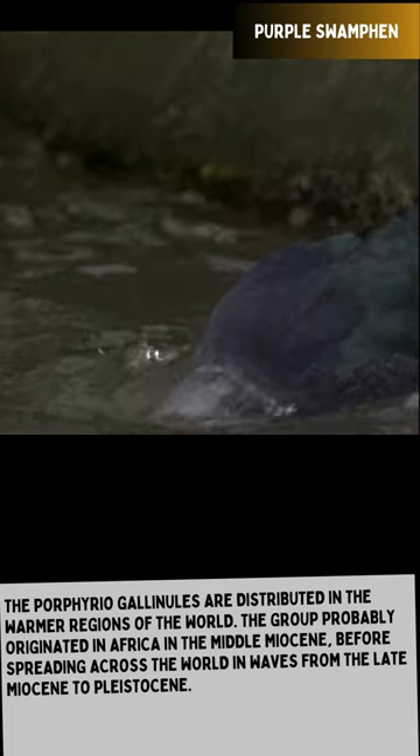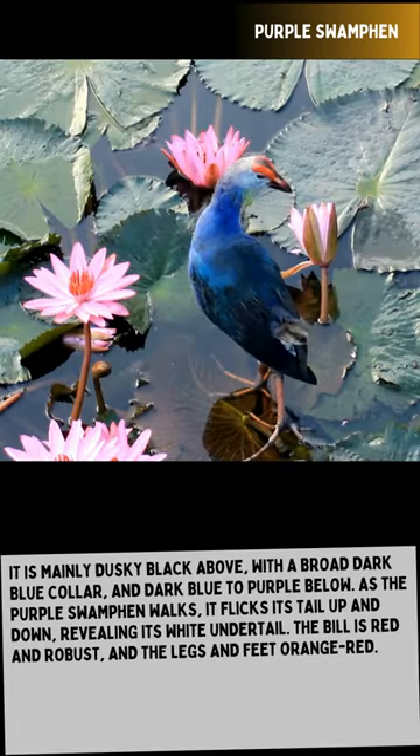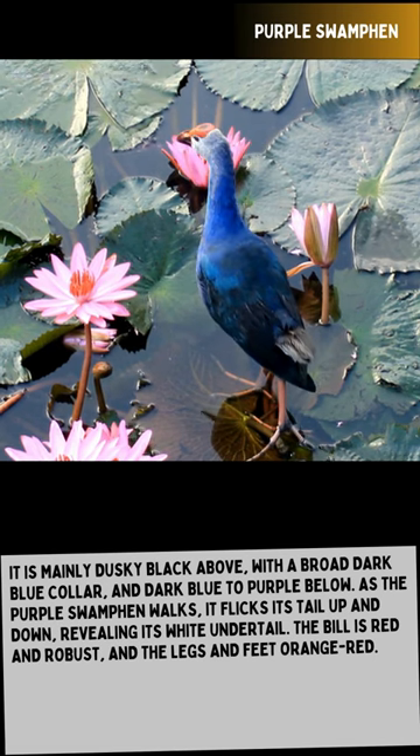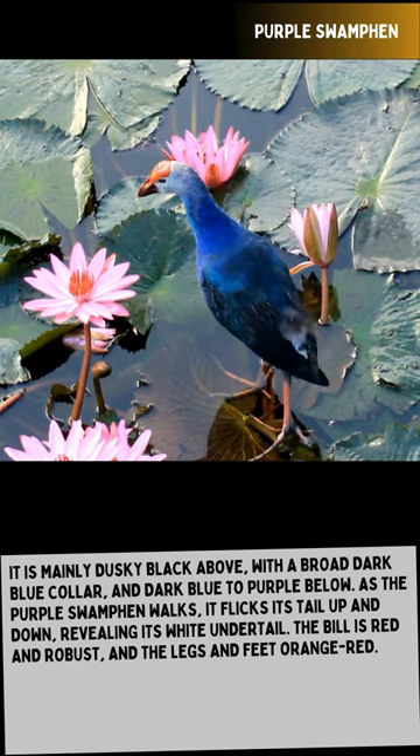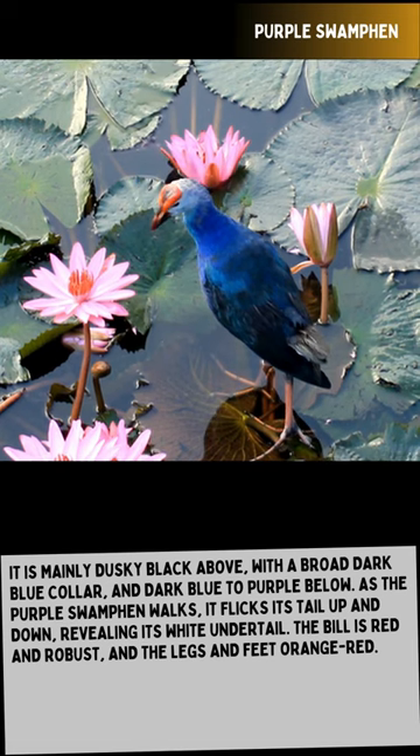It is mainly dusky black above, with a broad dark blue collar and dark blue to purple below. As the Purple Swamp Hen walks, it flicks its tail up and down, revealing its white undertail. The bill is red and robust, and the legs and feet are orange-red.